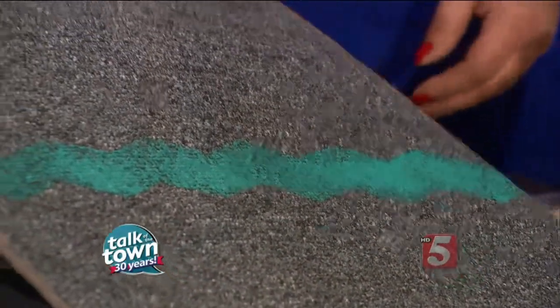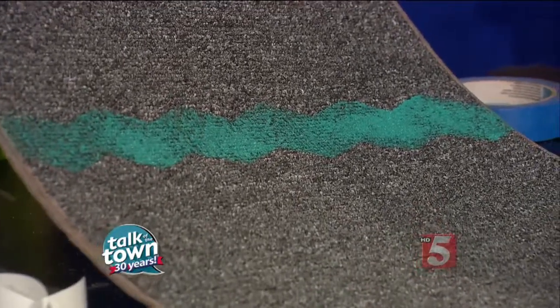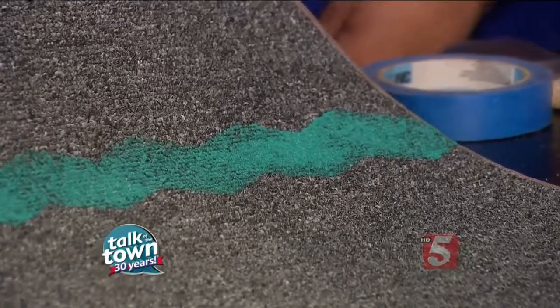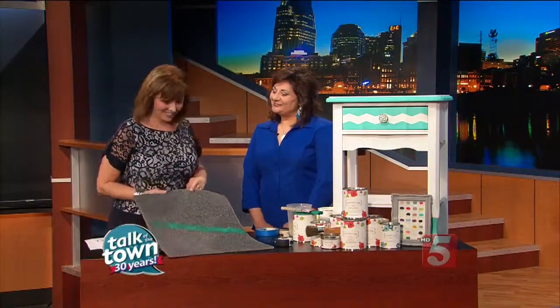You put more stripes on and that's just such an easy process. Any tape, even the straight ones, will work. You can find Deneen's art and all of her wonderful things at her shop — it's called Dreaming in Color, located just off the square in Murfreesboro. You'll also find more DIY projects on her blog online at dreaming-in-color.com. Thanks so much — this is fun!